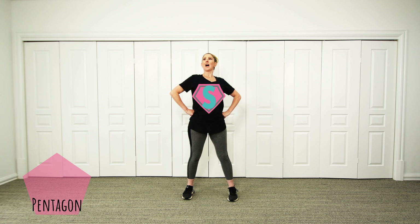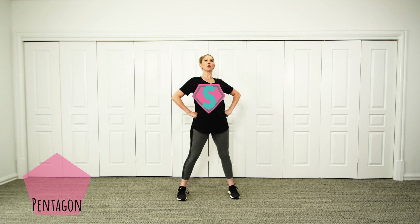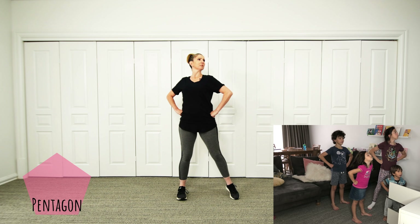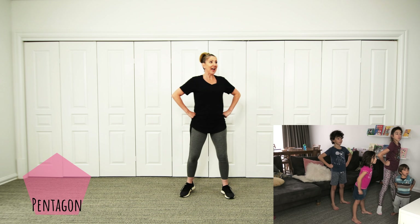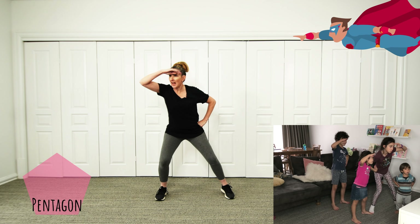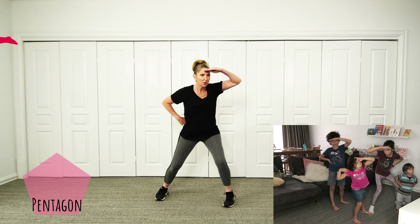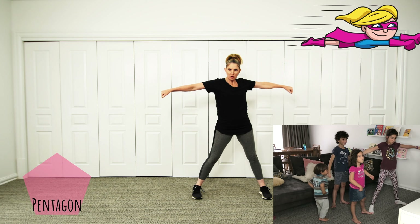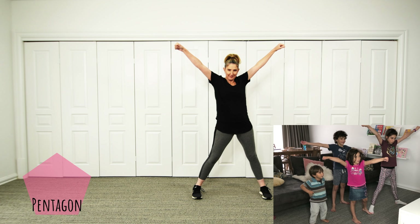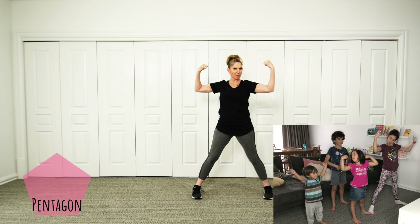Chest out, hands on your hips, looking like a real superhero. Looking around to see if there's any danger out there. Are we ready? We're going to go flying soon — strong arms — show those muscles, ready to fly!